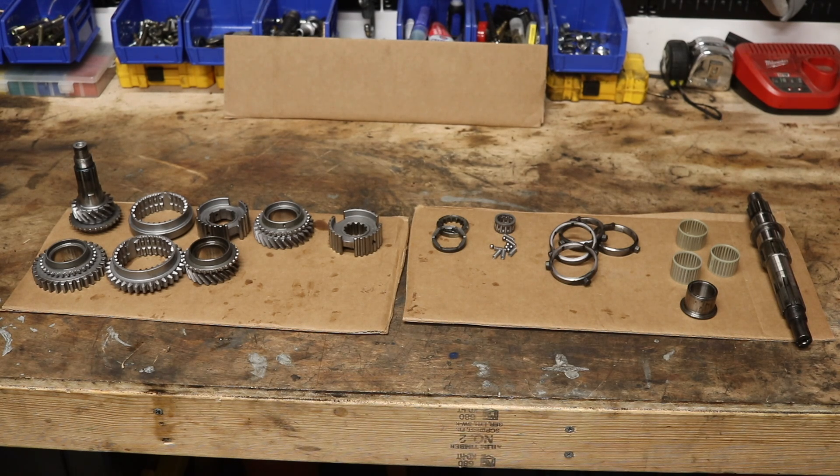On the right side, we have our actual main shaft, followed by needle rollers, a speed journal, four balk rings, detent springs and their balls, a needle roller, and two thrust washers which are slightly different.